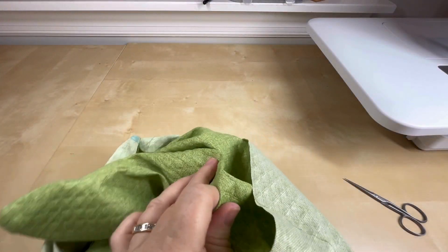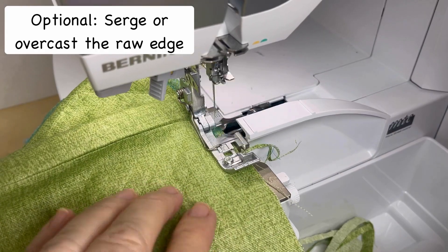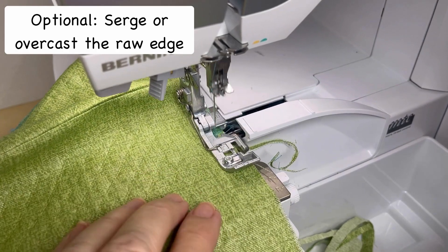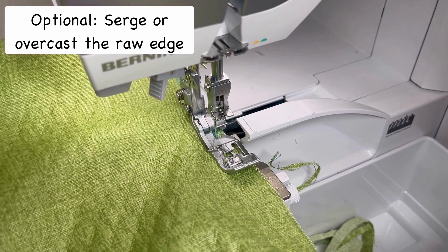Now you'll turn this to the right side and use a point turner for nice clean sharp corners. The lower edge of the pillow is open with raw edges, and we're going to turn those edges in and edge stitch it closed after we stuff it.